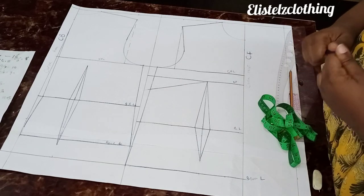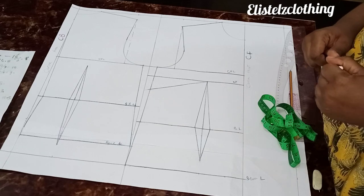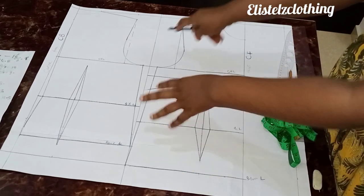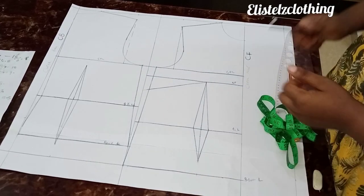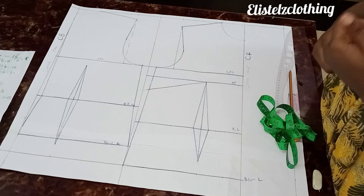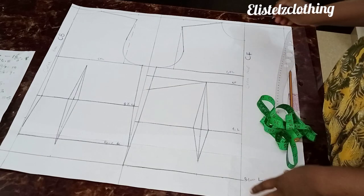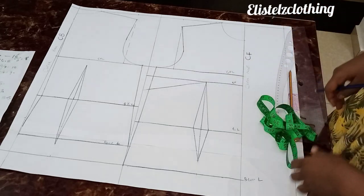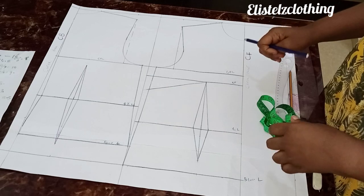Welcome back to my channel. In our previous video we drafted from a half scale to a full scale block. If you haven't seen that video, go to my channel — it's very detailed and simple. Today we're going to be drafting a Queen Anne neckline.